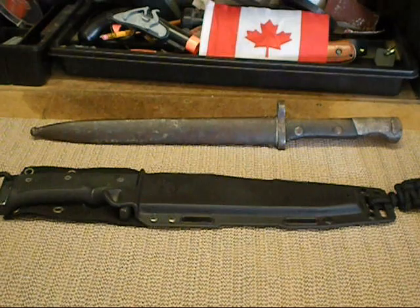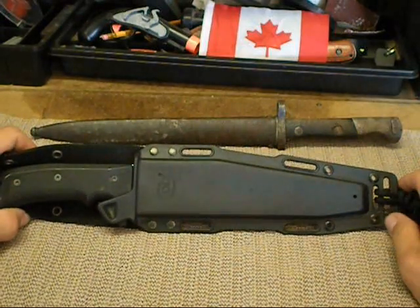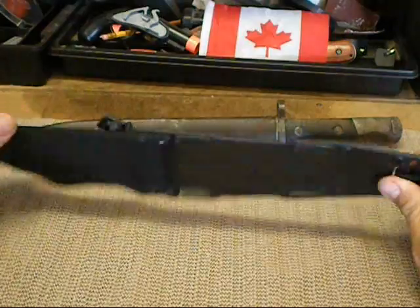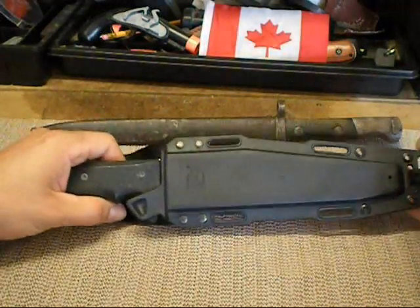Welcome back YouTubers. I got tagged by Gunwild1 to show my two favorite tactical knives. So I got two of them right here. This is what I picked up at a gun and knife show years ago. It's made by Colt and it came with this nylon sheath.